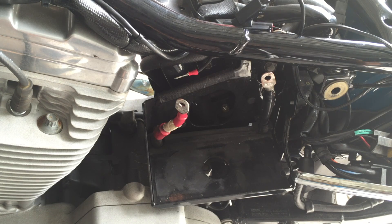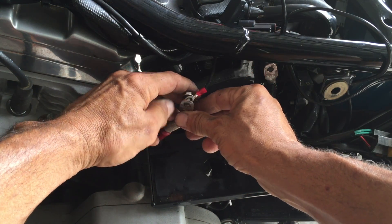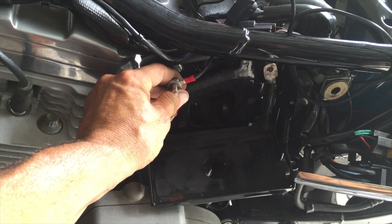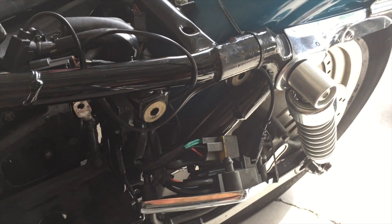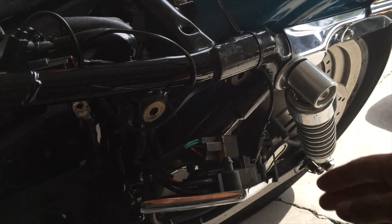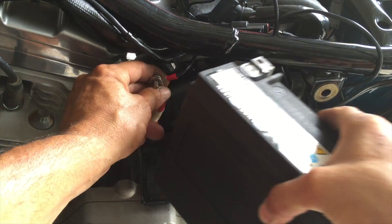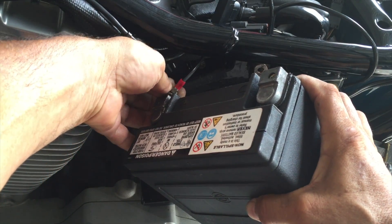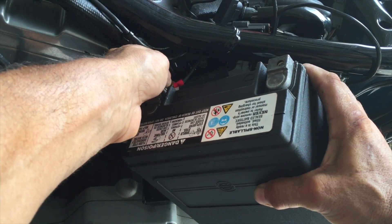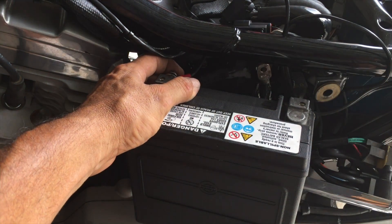Now to install, do it in reverse — positive first. Thread it through; this is your charging plug. The hard part is putting the battery in on an angle — tilt it. There we go, got a thread.